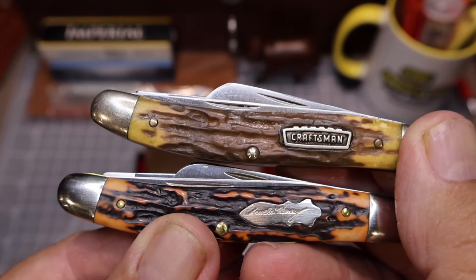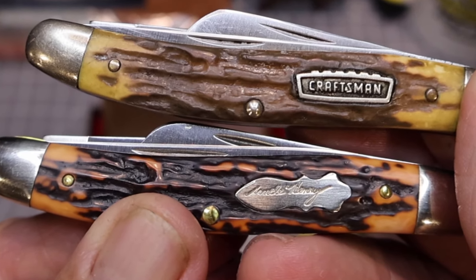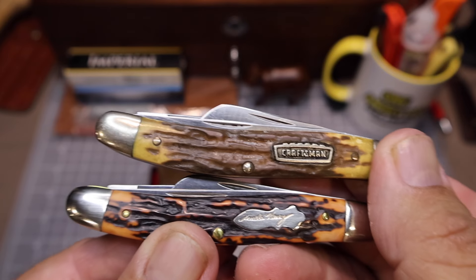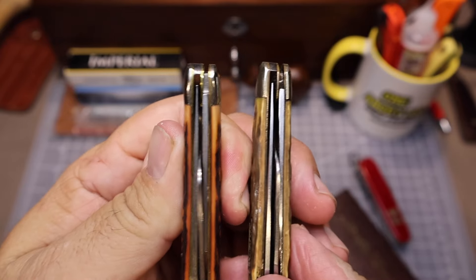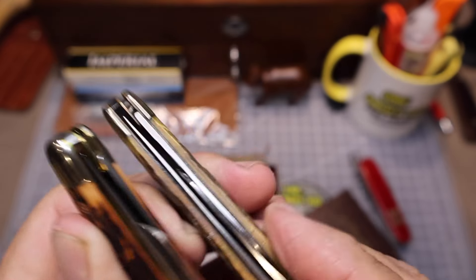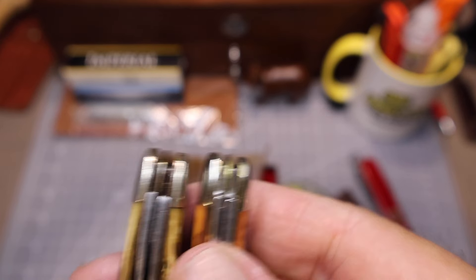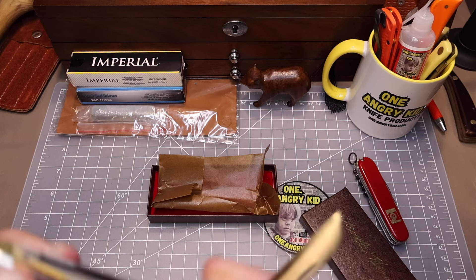Check out the difference in the handles — they're similar, but there's just a little bit of difference. And the shields: the Craftsman with that old crown, and then the Uncle Henry — it's kind of plain. You'd think they would have made that Uncle Henry a little bit easier to read. But everything else is almost identical. The fit and finish on these knives is really fantastic. Somebody hand assembled these and hand finished them.